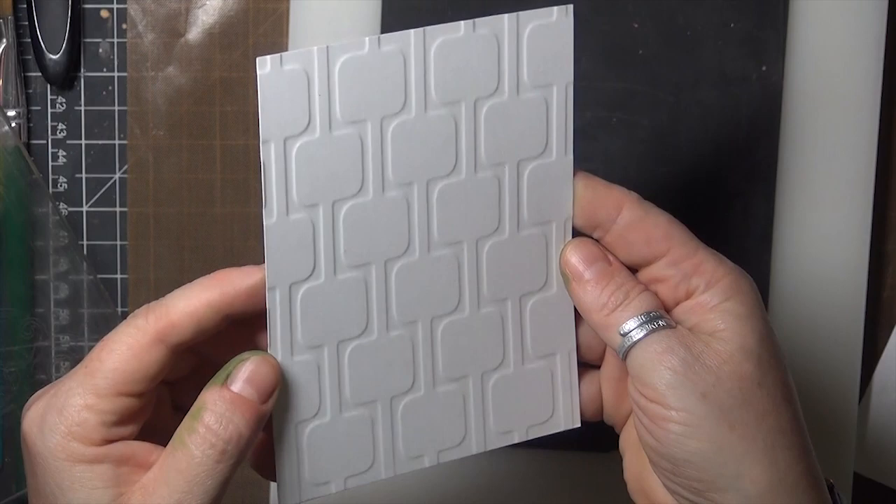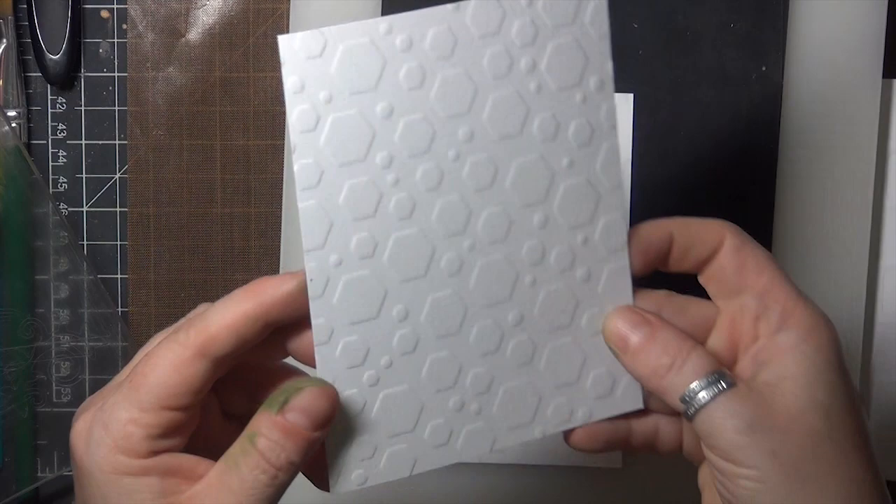Here's what that panel looks like, and for this technique you can use either the front or the back of the cardstock, so that's kind of fun as well. Here's another stencil that I tried.